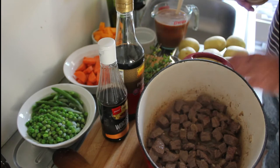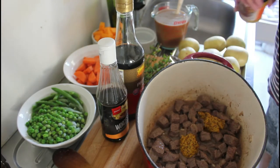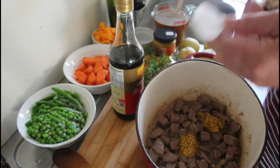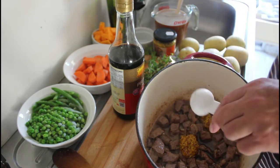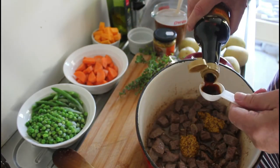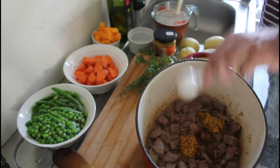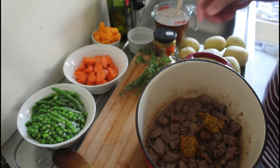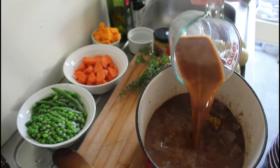To the browned meat we're going to add a couple of dollops of wholegrain mustard, a good two tablespoons of Worcester sauce, one tablespoon of soy sauce, and 500 mils of beef stock.